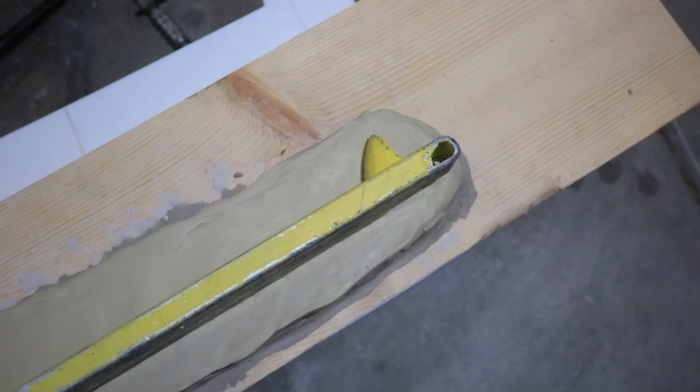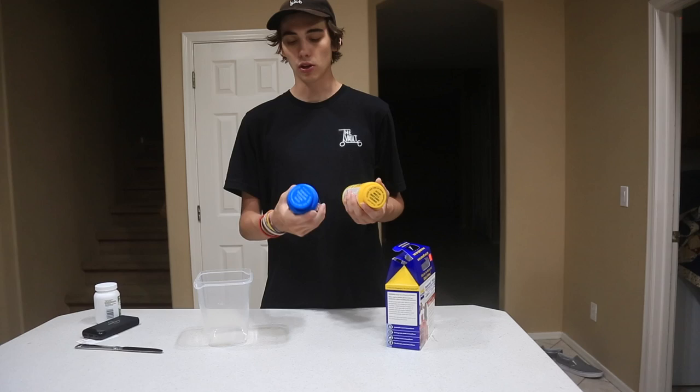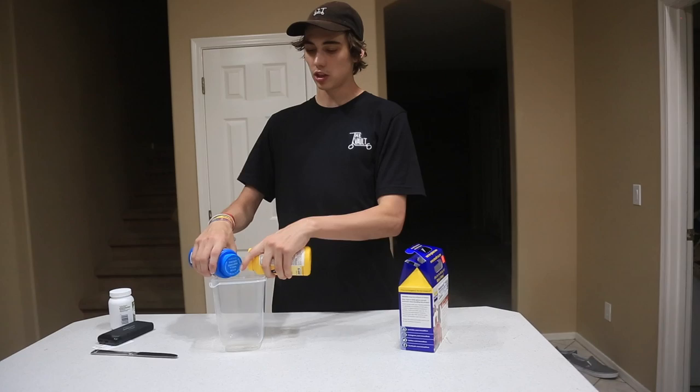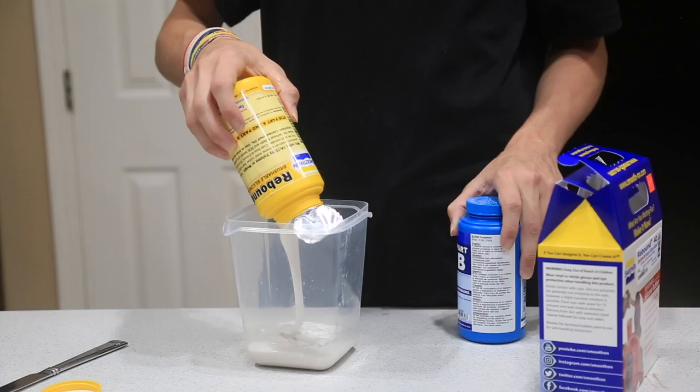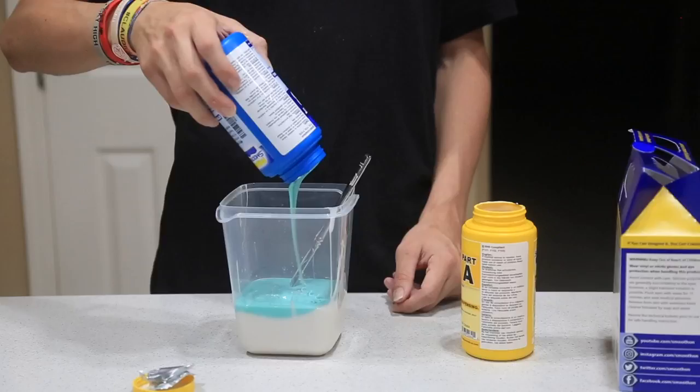Now we're going to mix the silicone and put it together. So basically when I make the silicone I have to mix this and this together into this jar. I'm going to mix it up with a knife and stir it up. All right, I'm pouring in yellow contents. For this specific silicone it's a one-to-one ratio mix. I should be wearing gloves right now but I'm not, so if you do this, wear gloves.